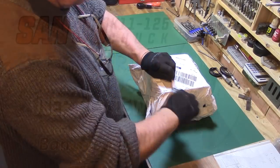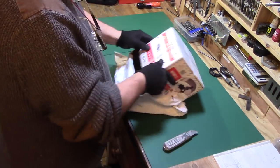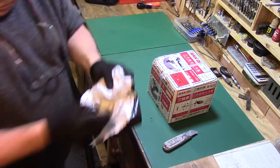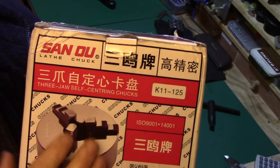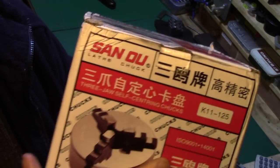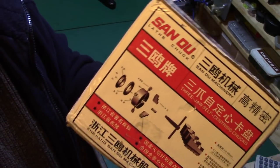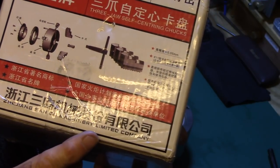I recently received a nice heavy parcel through the post from banggood.com. Inside the package is a 125mm Sanyao K11125 3-jaw self-centering chuck made by the Zizhang Sanyao machining company.